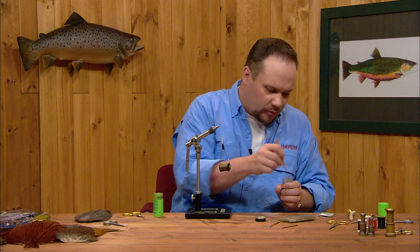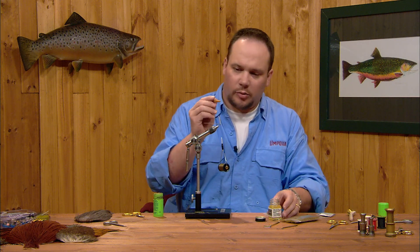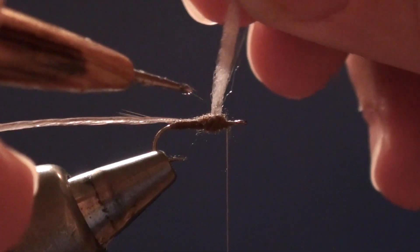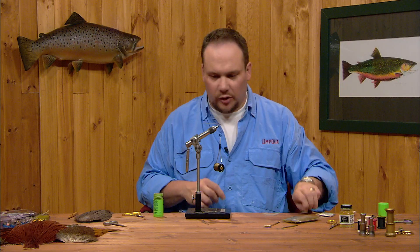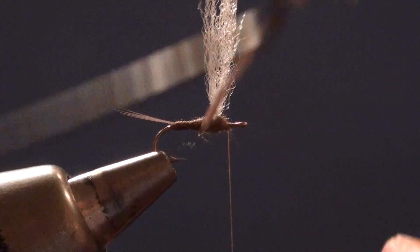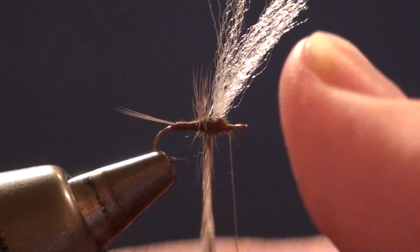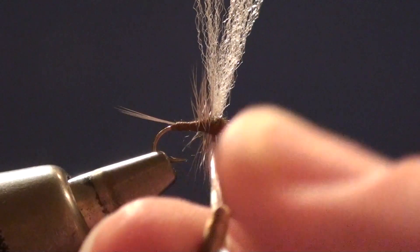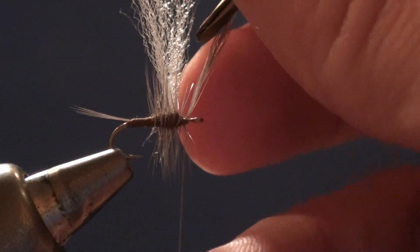Vinyl cement is a flexible cement that doesn't dry hard but is very sticky and really anchors things down. I'm going to take a small drop of vinyl cement, put it right at the base of the wing — both front and back — and let a little soak down into the dubbing and the base of the wing. Now I'll grab my hackle feather in my pliers. I've still got a little bit of bare stem, so I'll use that to line up my first turn just as the body starts to get a little bigger diameter behind the wing. I'm going to make about two turns behind the wing, then the next turn right in front of the wing — doing this while the cement is still wet so it will actually glue the feather down. Then I'll lift the feather straight up, come up and over with the thread, and clip it off.